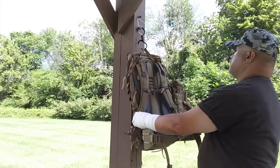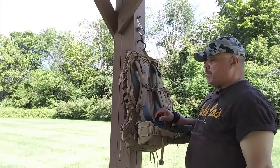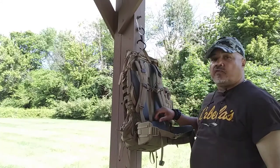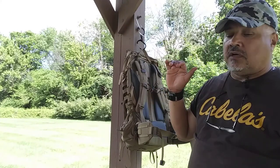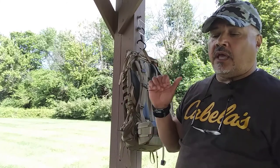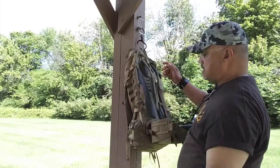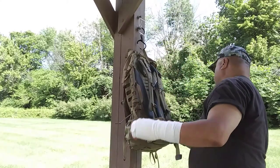This is an excellent bomb-proof bag. If Batman was to carry a backpack, I think this would be it — the Vanquist McCaw 45. It comes in three colors: this is the coyote tan, and they have it in gray and black. This is a bag that will last you a very, very long time — one that's not going to fall apart on you.